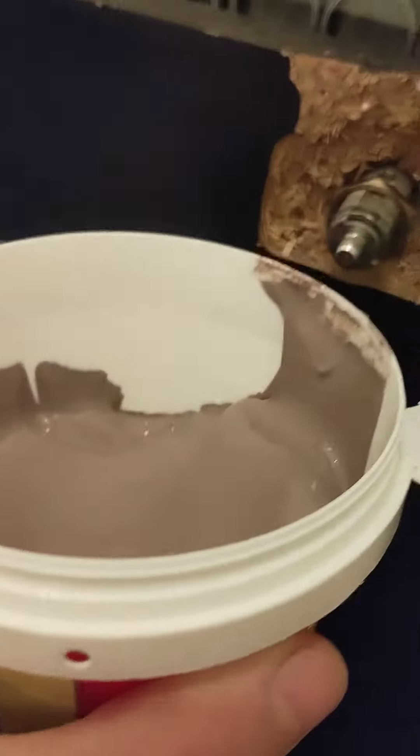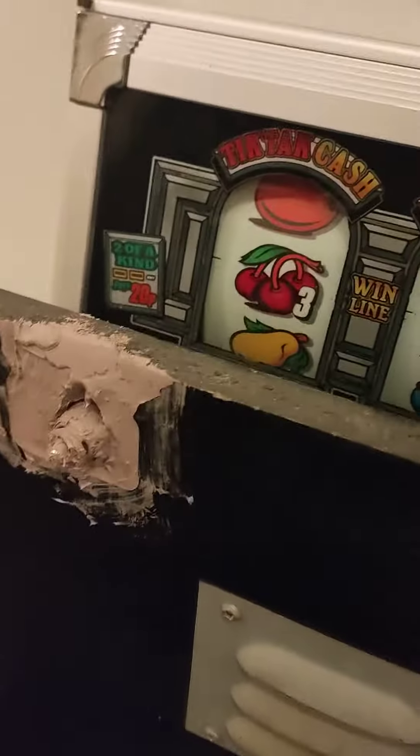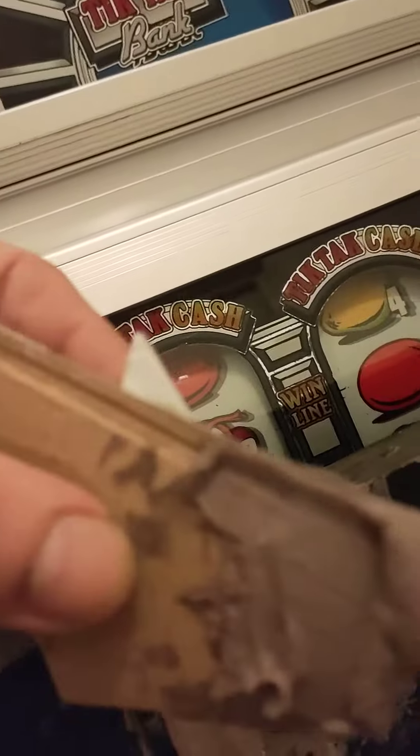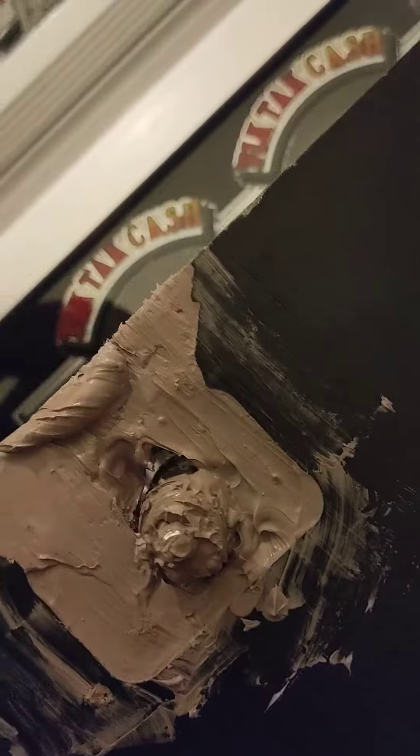I've just got a bit of stiff card there to have a go with. Looks a bit rough at the minute but it's built it up — that's the main thing. Then you can sand it down, put some more on, whatever. Just a piece of stiff card to try and build it up. It doesn't matter loads as long as the lock's got something to hold into and it's not looking such a mess.